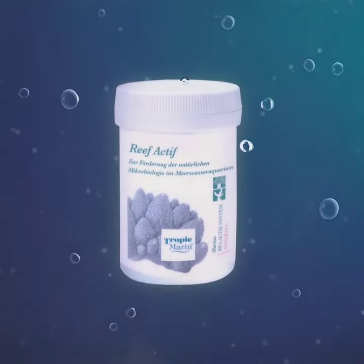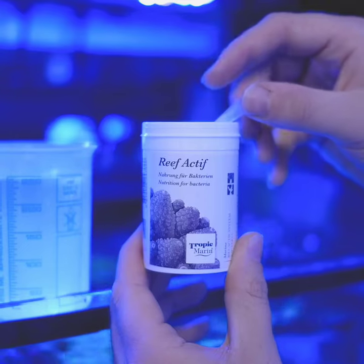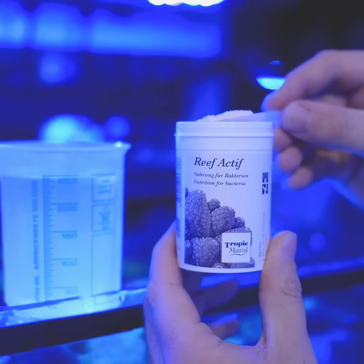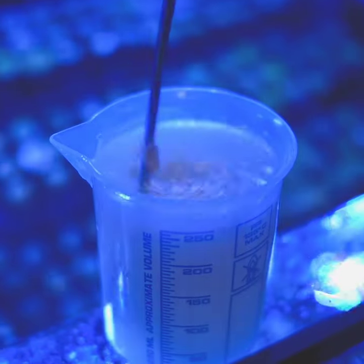Now you've heard me talk a lot about carbon dosing and elevated phosphate levels and lower phosphate levels. Well, Reef Actif can be used at any phosphate level. It's made up of long chain marine polymers from seaweed, so it's a very gentle form of carbon dosing. In fact, it's the way carbon dosing is done on a natural coral reef.